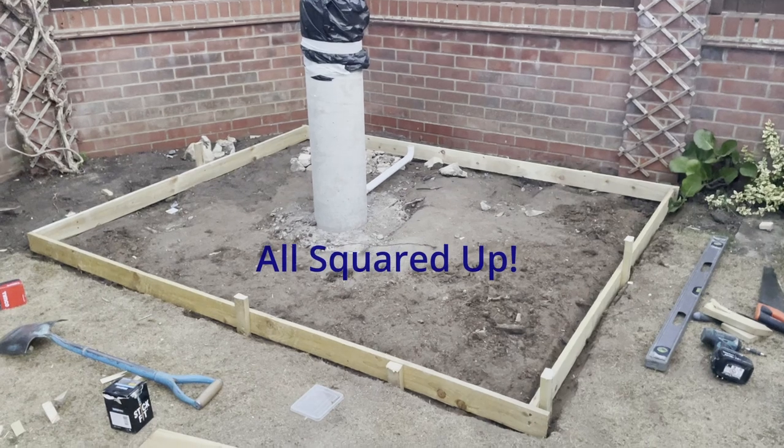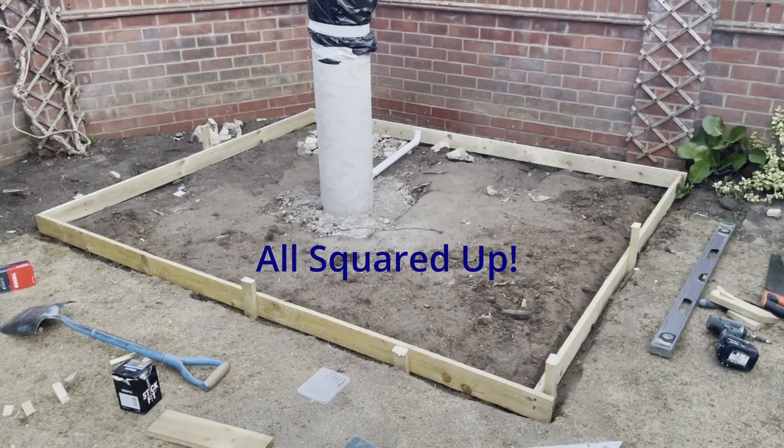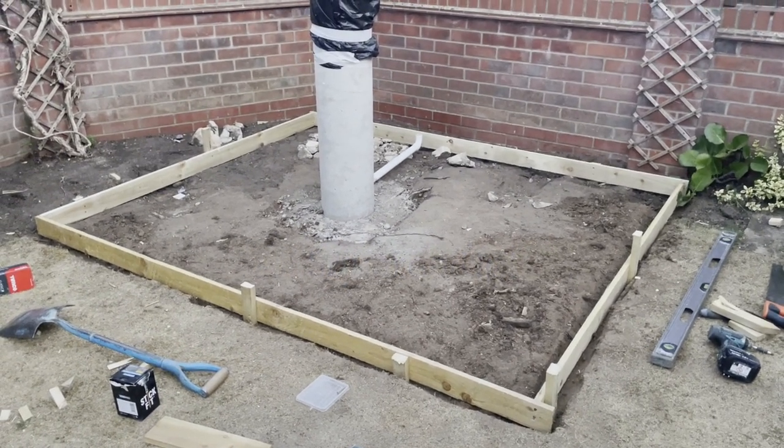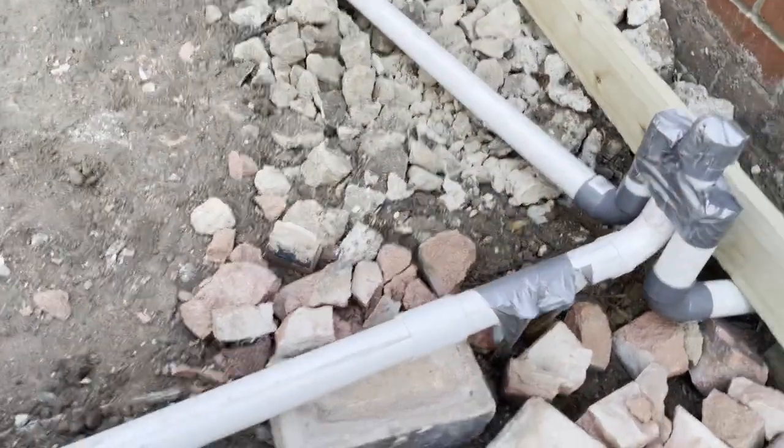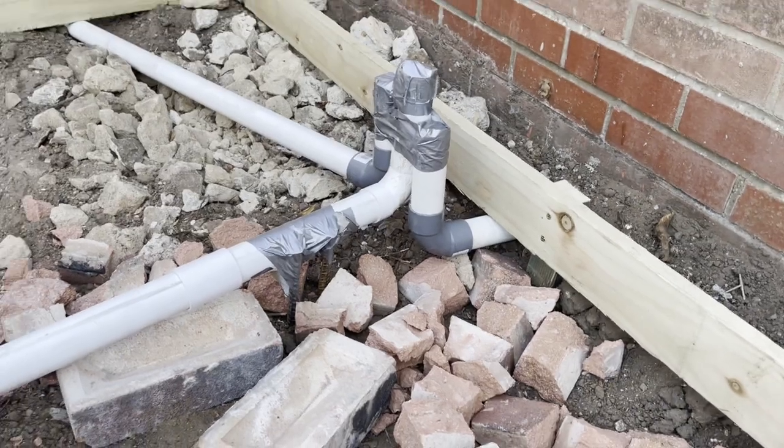The shutter is up for the base. I just need to dig out the inside now and get it all level. I'm getting ready to put the floor in.